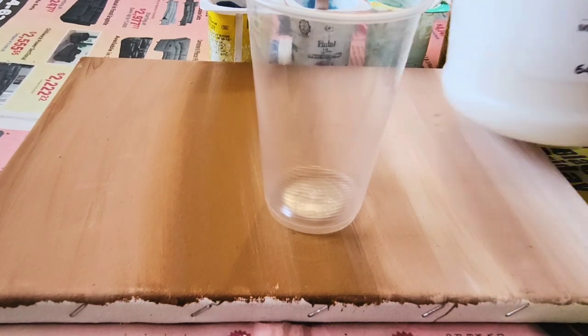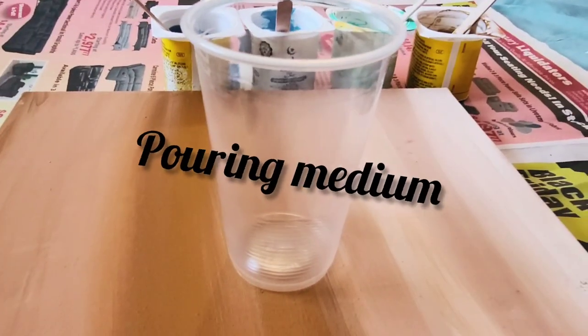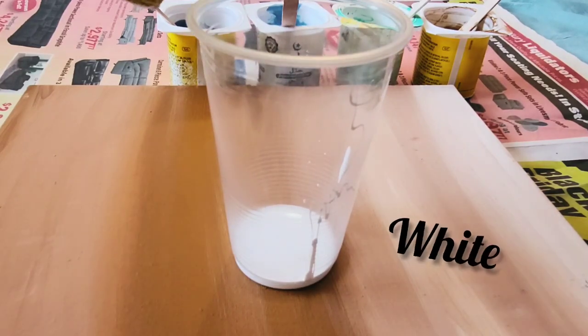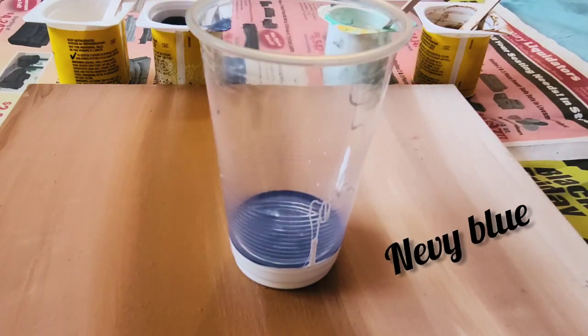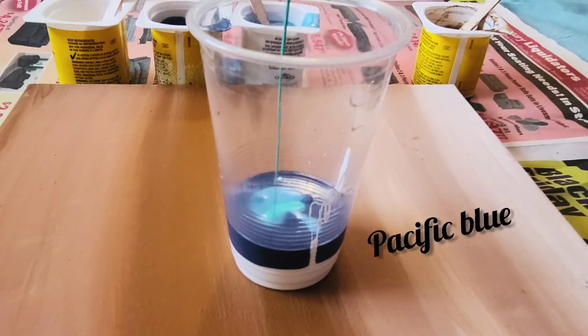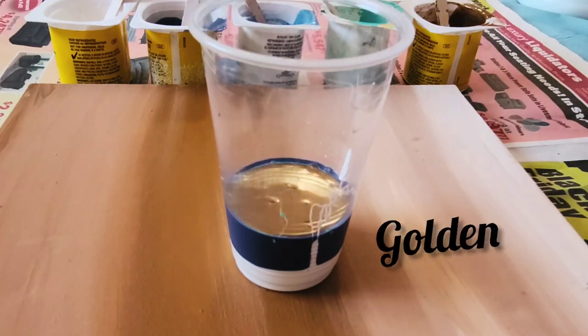First of all I chose white paint. All of them are acrylic paints. I mixed pouring medium — it's Floetrol — into each paint. So I have added acrylic paint and Floetrol and mixed them well. Now I'm pouring: the first layer was white, the second was navy blue, then Pacific blue, then turquoise, now pouring golden paint.